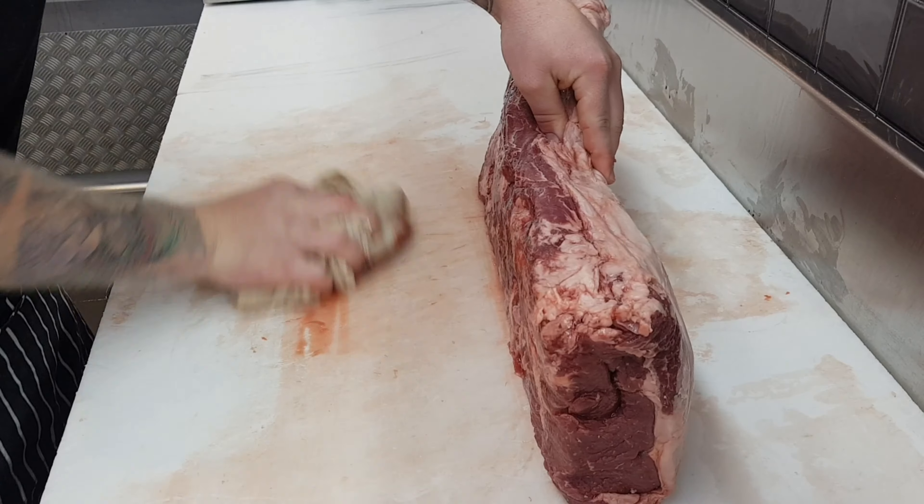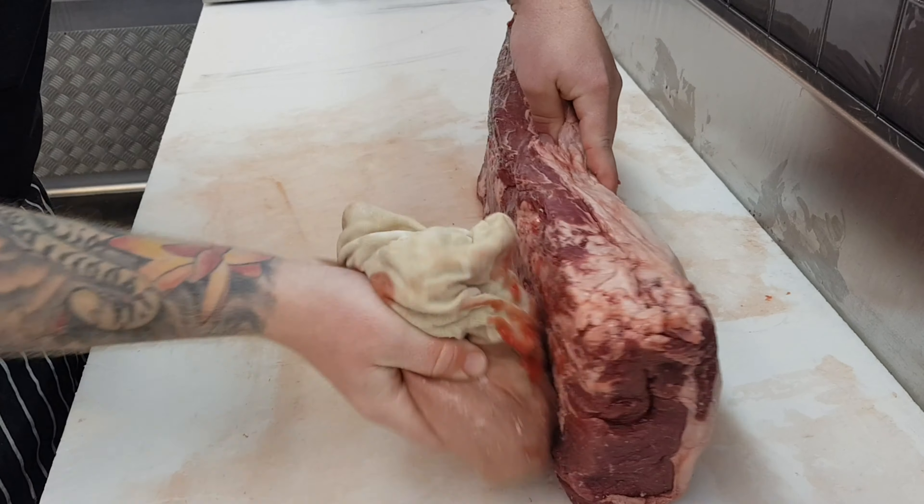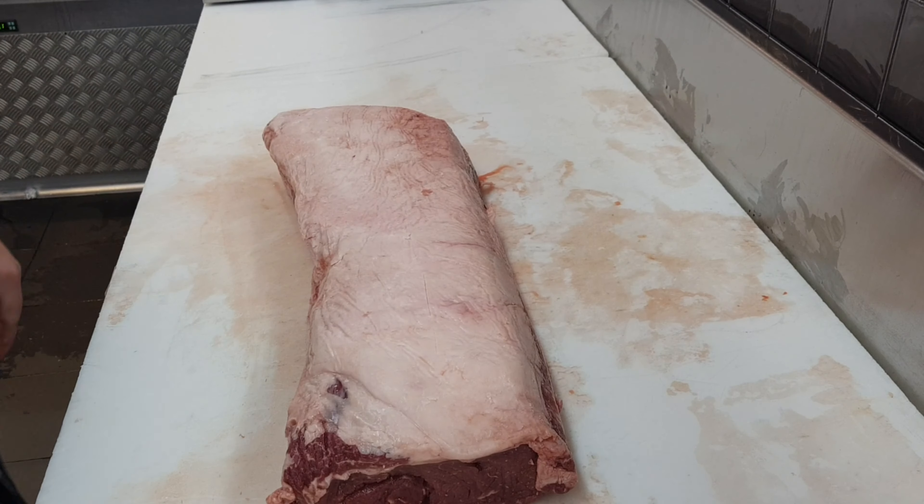Ensure that you can actually clean your workbench down, whether it be a chopping board or a workbench like I've got. It'll just keep the meat stable and won't slide as much.